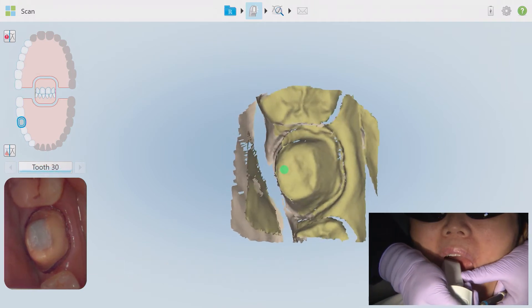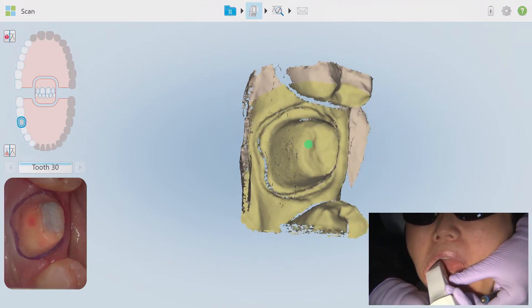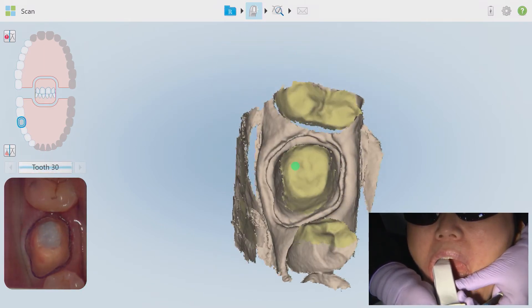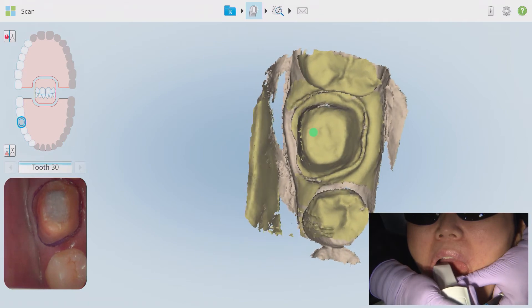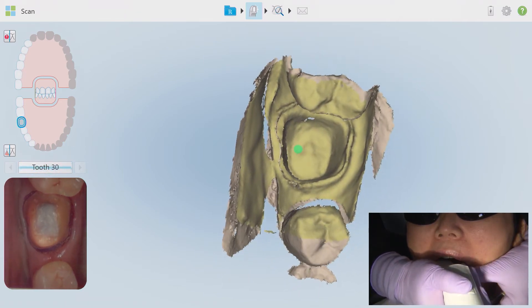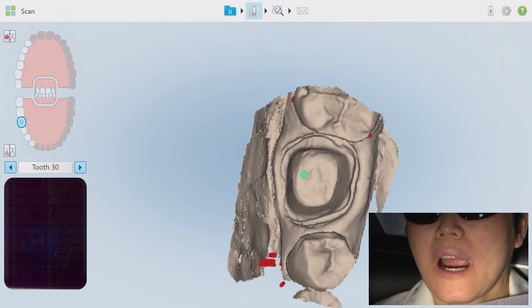This first scan is of the tooth preparation and the preparation alone — I like to call this the five-second scan. Place the wand directly over the occlusal surface of the prep and attempt in roughly five to ten seconds to capture all details of the tooth preparation. This includes the margins, the occlusal surface, and the axial reductions. In this scan, don't worry about the adjacent teeth or the contacts at this point.